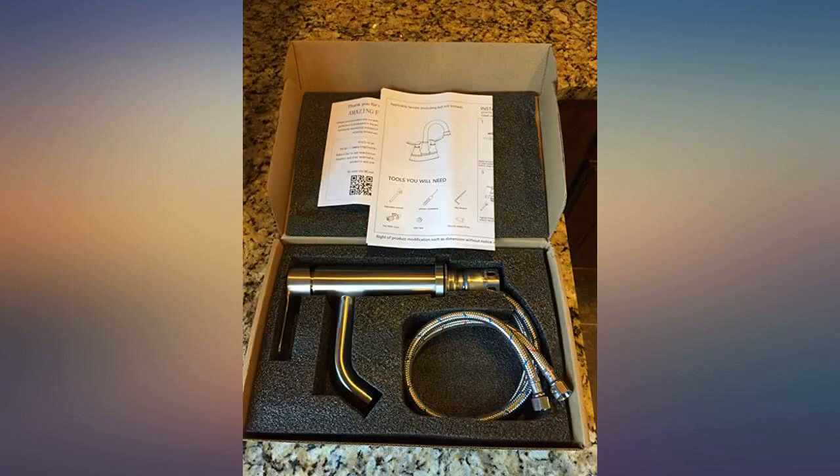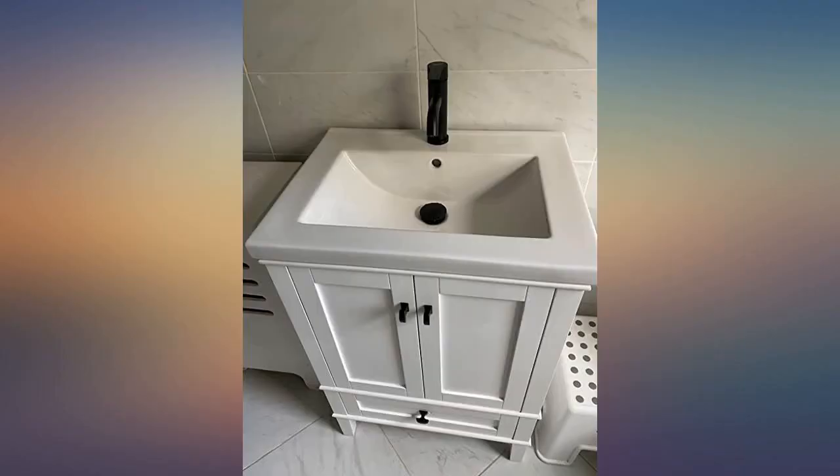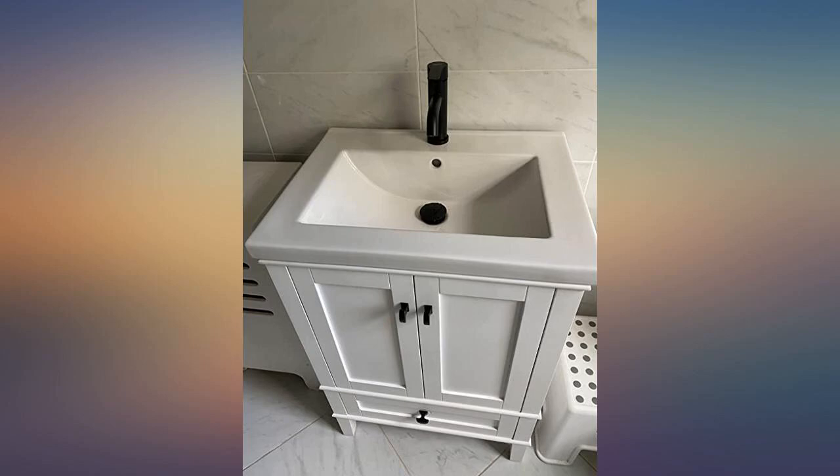I looked for matte black faucets for months on Amazon, Lowe's, Home Depot, etc. I saw these for $30 and figured they'd be junk.